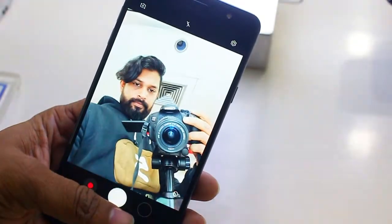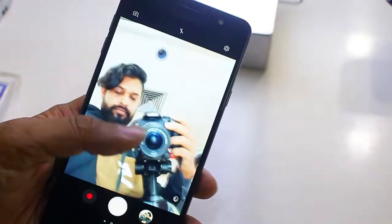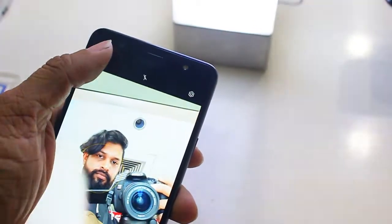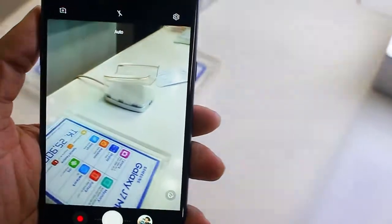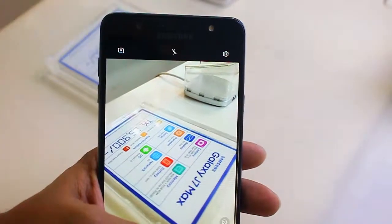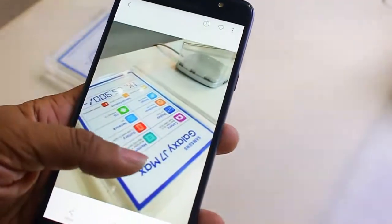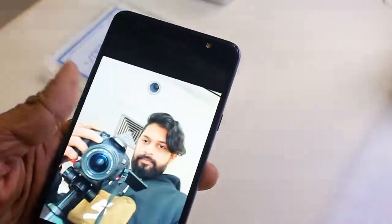The camera is very good with an aperture of f/1.9. The low light quality is very good and bright. We have a fingerprint sensor, gyro sensor, and compass. The battery is 3,300mAh.